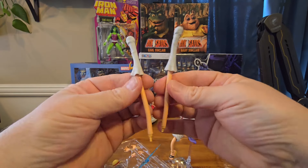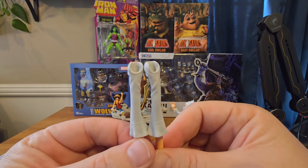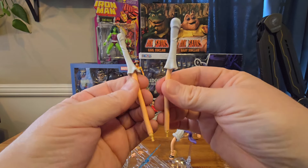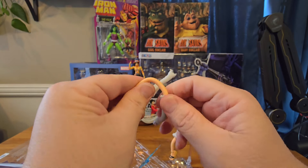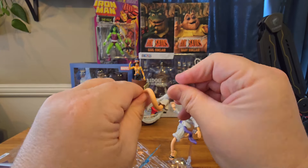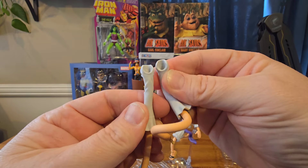Let's go through Luffy's accessories now, starting with his gum gum arms — yes, his arms are swappable. They are labeled with an R and L so you know which arm goes on which side of his body, so don't get that confused. And yes, they are fully bendable — the whole thing bends all the way around, so you can get some fun poses. They're definitely very easy to bend and hold the shape very well.